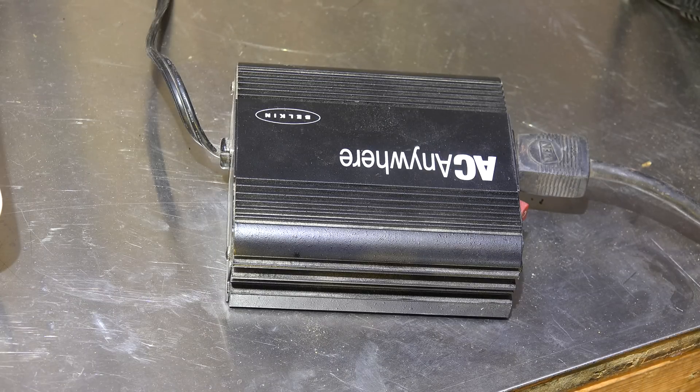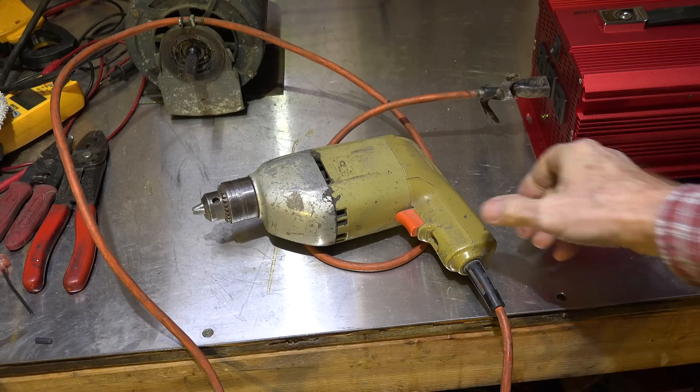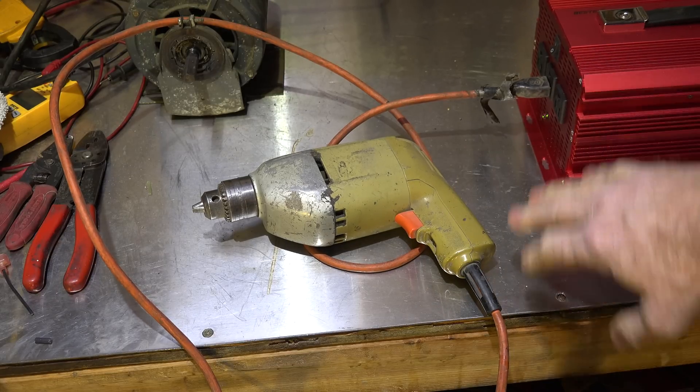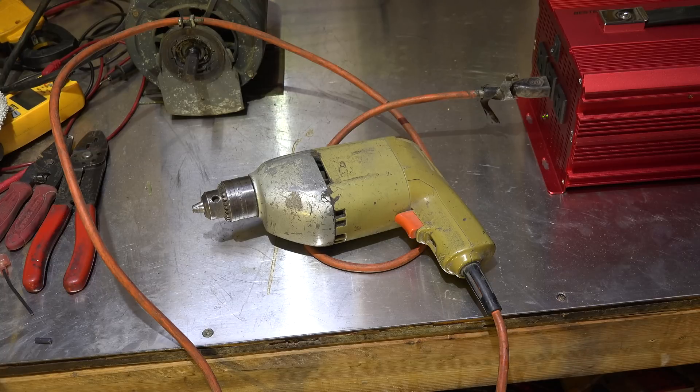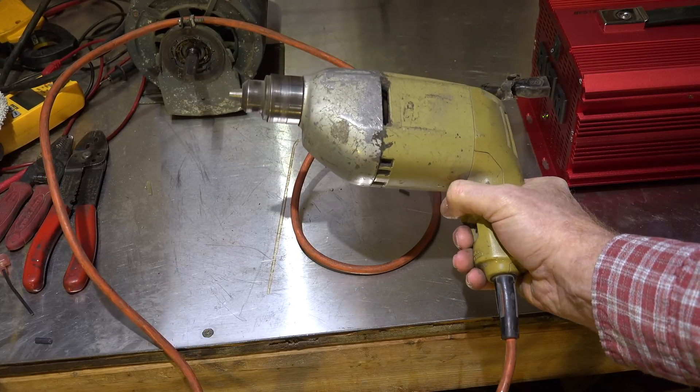Our concern here is: will they work with electric motors? Motors seem to be the real problem for these things, so we're going to test a few motors and see what happens. The first thing we're going to test with is something I know is going to work — a drone motor, a brush motor — because that's kind of what these inverters were originally designed for.